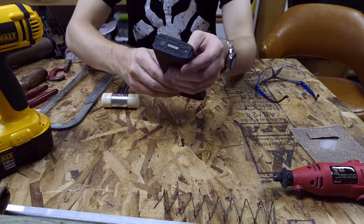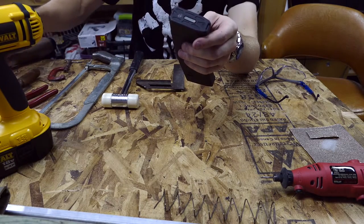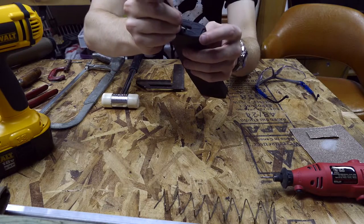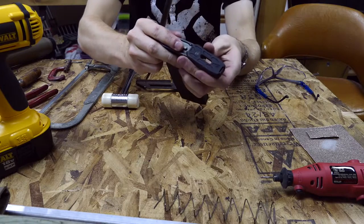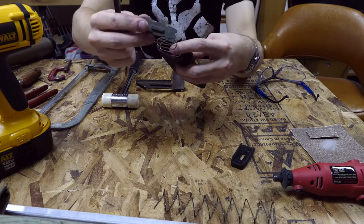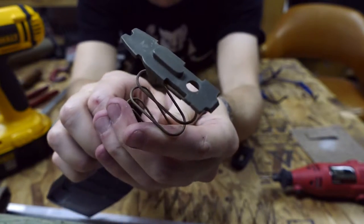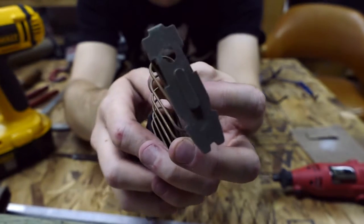First thing we're going to do is harvest the internals that we need. Basically what we're going to do is use a tool to depress the little gray retaining plate in the bottom of your real mag. Slide off the base plate cover and set that aside - we're going to keep that. The next parts you're going to need are the retaining plate from the bottom of the mag and also the internal magazine spring that you can basically see here.